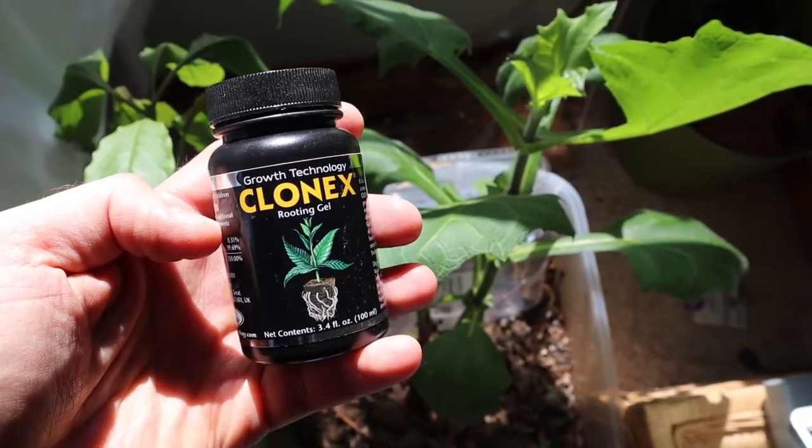The tutorial I followed said to find a branch that was relatively new growth and to make a cutting right beneath a node, so that the node would have the ability to grow roots out of that. I also use rooting hormone before I stick it in the soil.